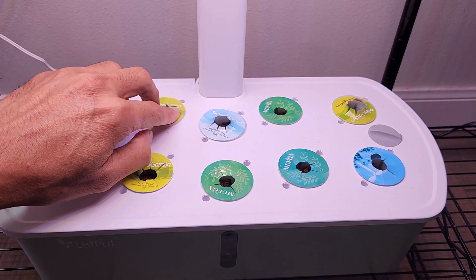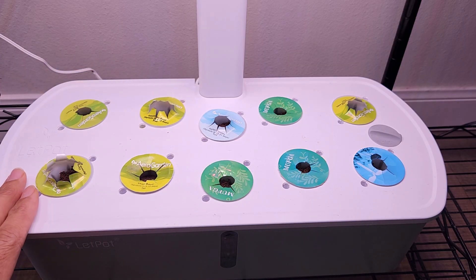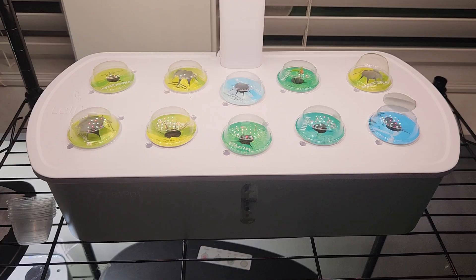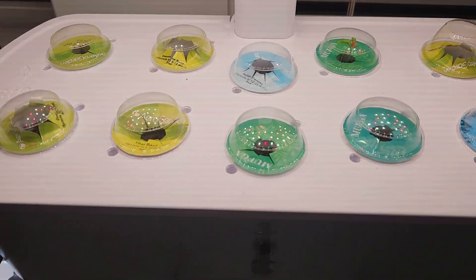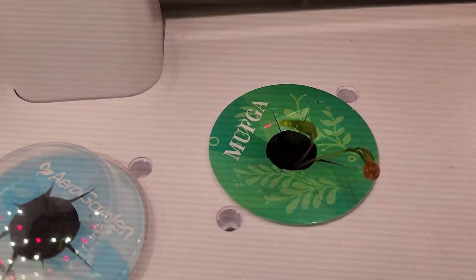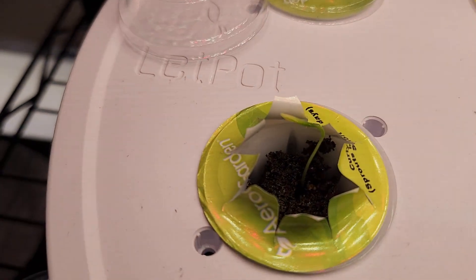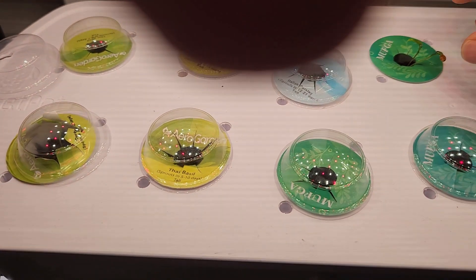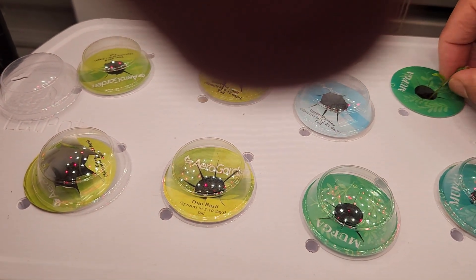Let's see how this is going to work out. This is my second experiment in this Lead Pod 10-pod hydroponic system. It's day nine — I see a little bit of germination. I see two plants here and one plant here, that's it. I don't see any more germination; let's wait and see. Looks like some plants are not coming strong.